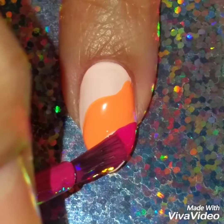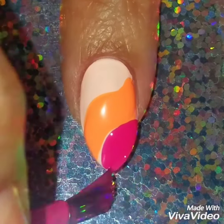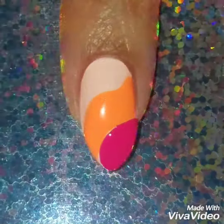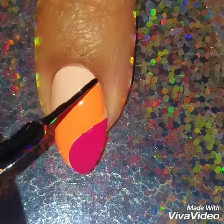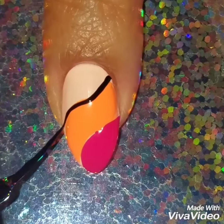You don't necessarily have to use these colors, but I'm just in a bright mood. I know it's winter and we're supposed to use more darker muted colors, but I just like my bright colors. I'm also going to use my black nail striper — I'm doing this to kind of outline the look.